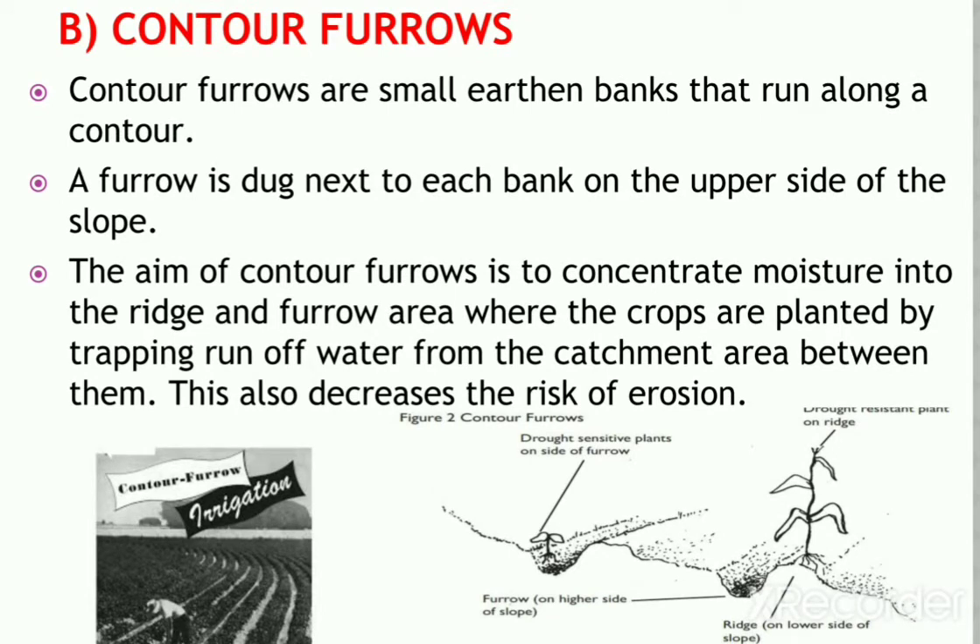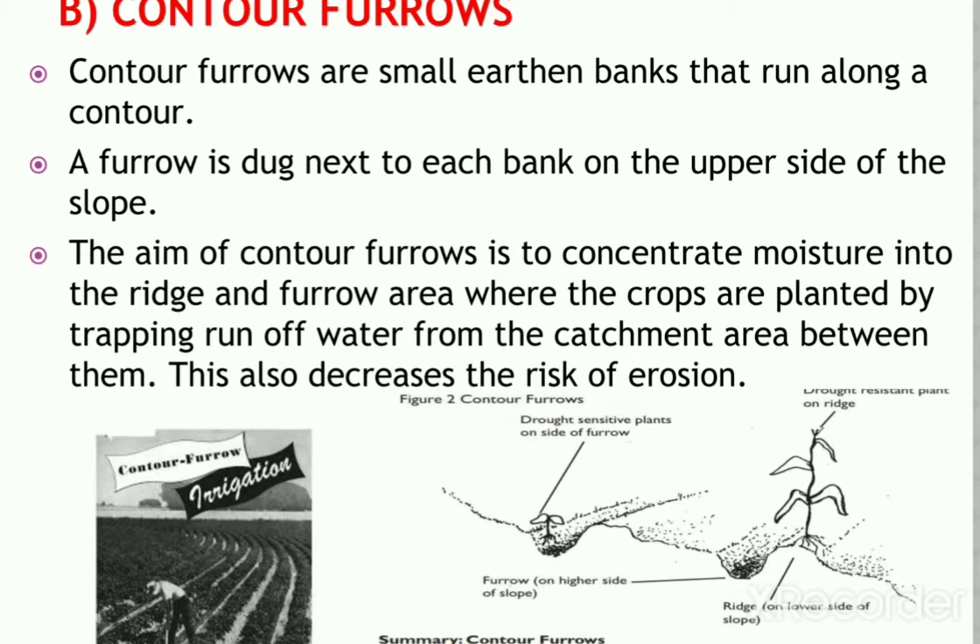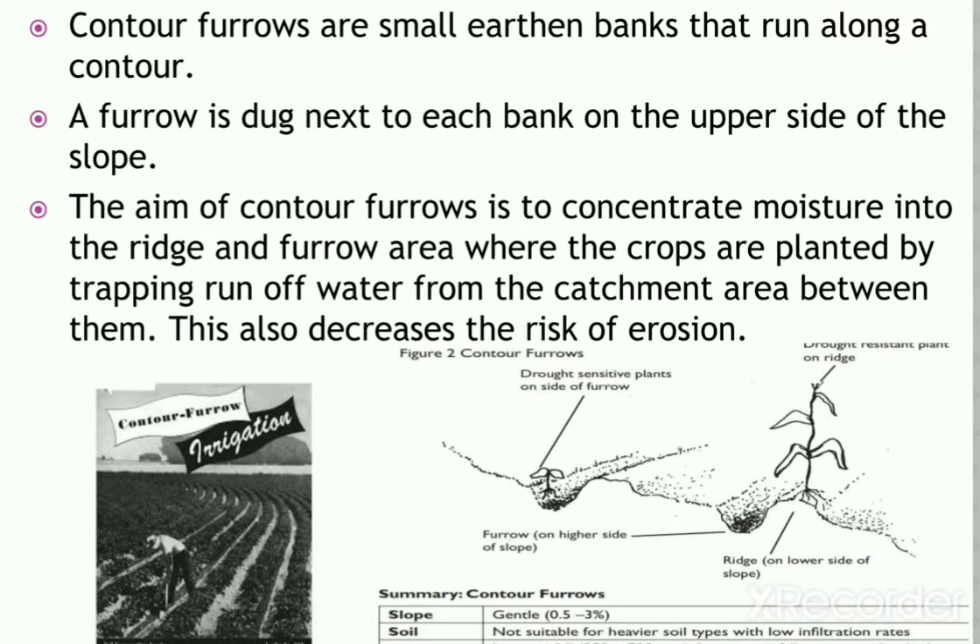Contour furrows are small earthen banks that run along the contours. A furrow is dug next to each bank on the upper side of the slope. The aim of contour furrows is to concentrate moisture into the ridge and furrow area where crops are planted, by trapping runoff water from the catchment area between them. This also decreases the risk of erosion, as shown in the diagrams of furrows and ridges.